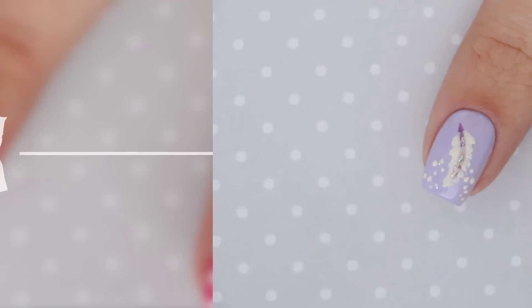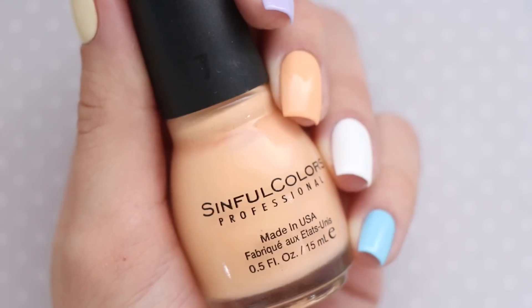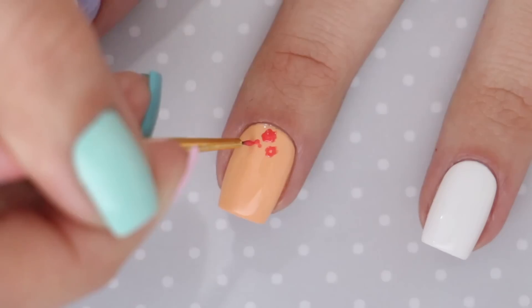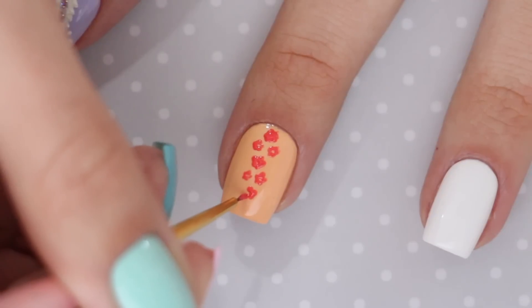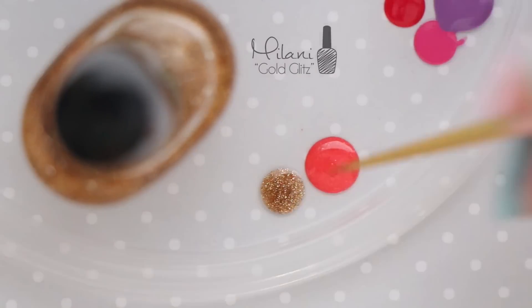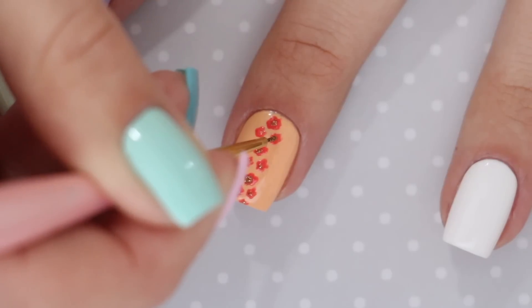The third design is one of my favorites — it's a vertical strip of floral. To begin this design, start off with a pastel orange polish. Next, use a coral polish and a tiny nail art brush to create five dots around in a circle, like we did in the first design. Alternate between having one and two flowers on each line as you come down the middle of the nail. Next, you're going to need a shimmery gold polish — use this to add to the center of each flower.